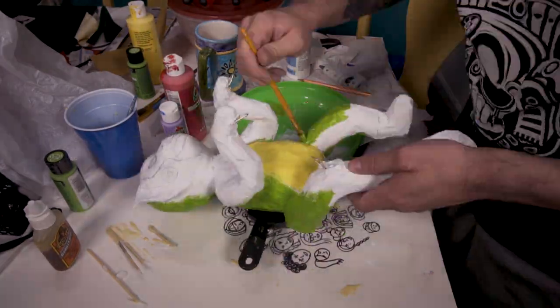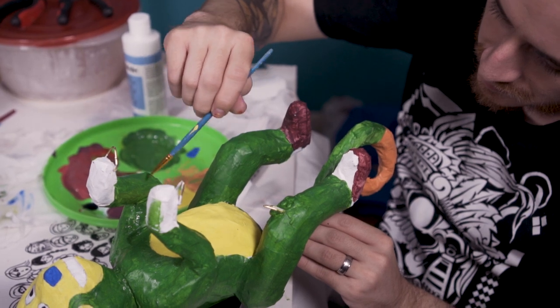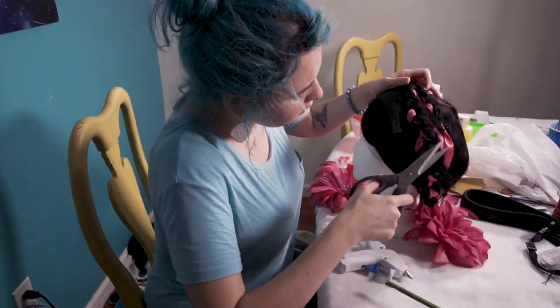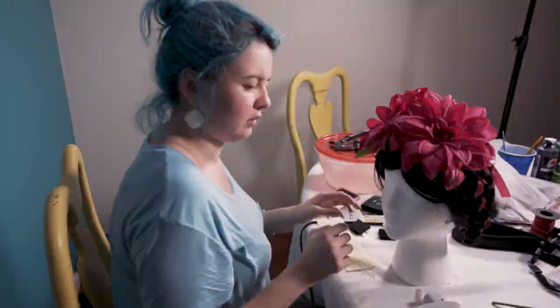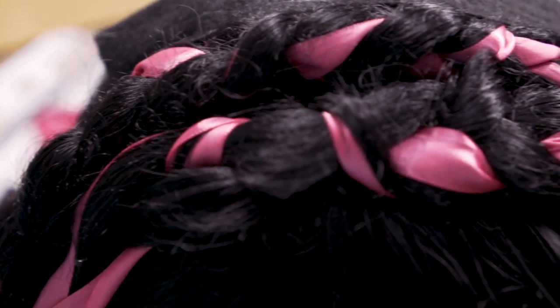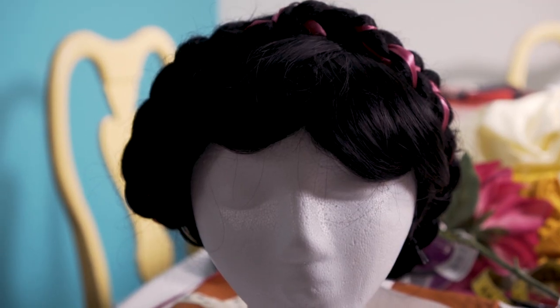Now for my favorite part: painting. This is the part that brings Papaya to life. As for Frida's hair, I had to use a black wig because I have blue hair. However, I didn't store that wig properly from my last cosplay, so her hair was all over the place and it took me twice as long to braid it.